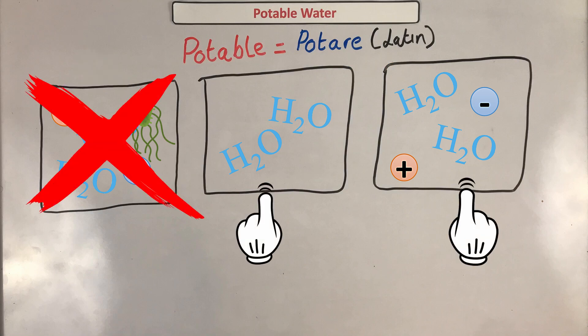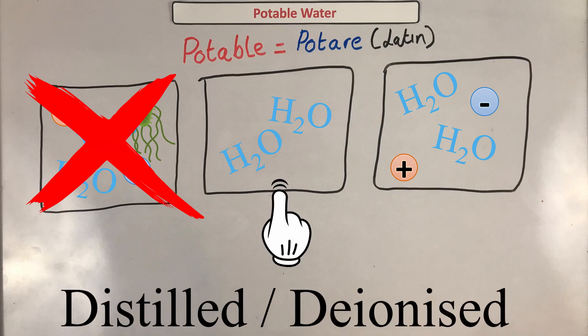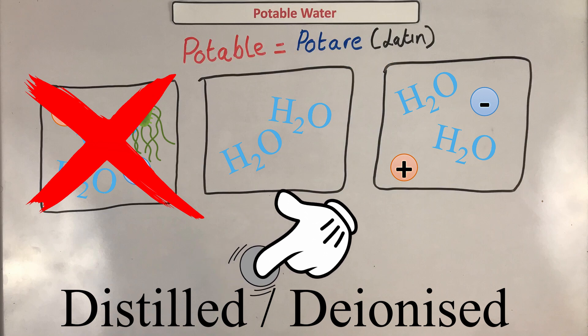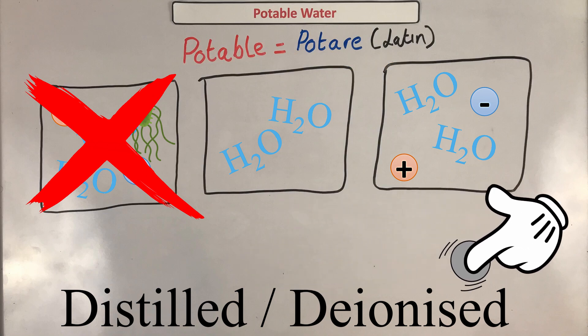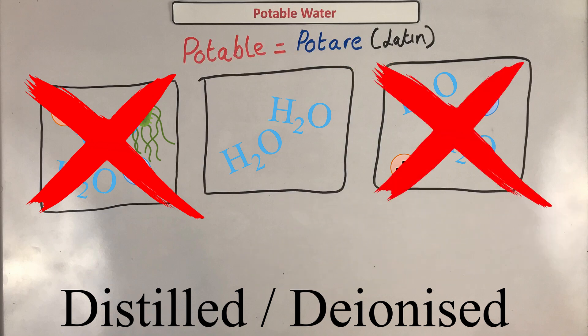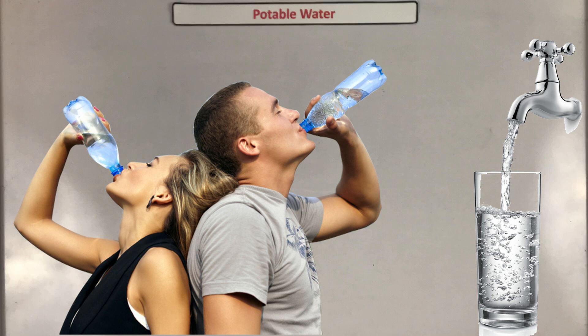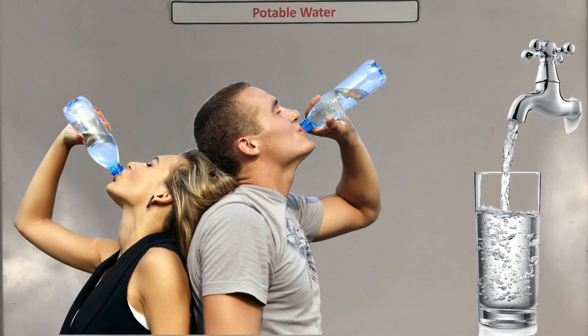Technically, both of these are potable water because they're safe to drink and you can't get sick from them. But pure water only has water particles inside it. Pure water is the same as distilled water or deionized water. Distilled water has undergone the process of distillation — we will look at that in more detail in a bit. Deionized water doesn't have any ions inside it, so both of these mean the water is 100% pure. Tap water and bottled water aren't examples of pure water because they have dissolved ions inside them.